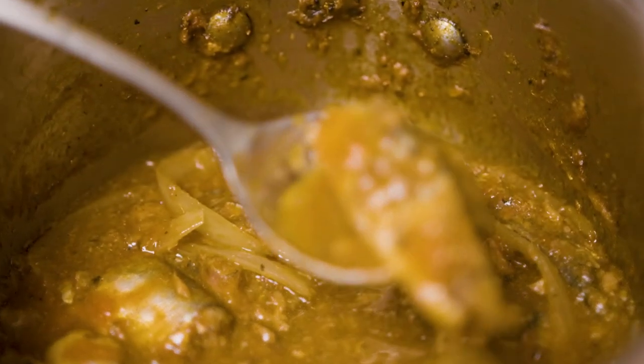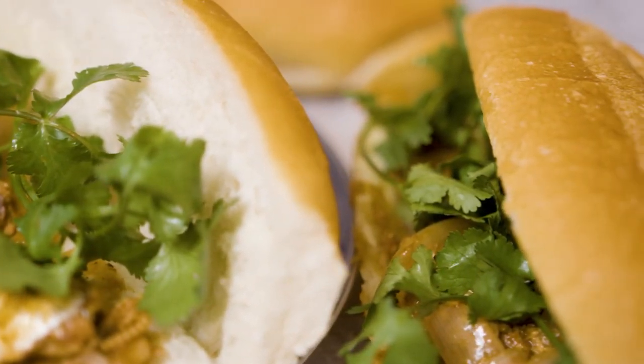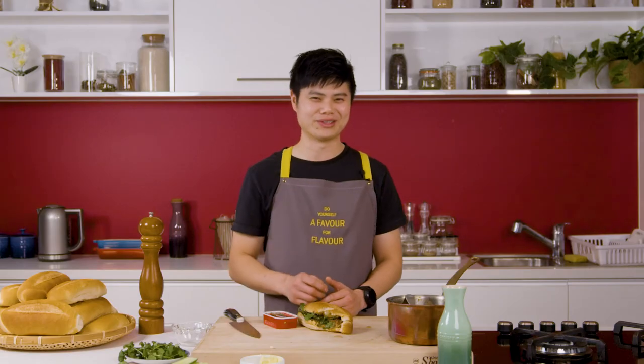So if you are a fan of sardines, do yourself a favour and give this a try. You'll experience the flavours that carry so many emotions and memories in Vietnamese culture. Go on — do yourself a favour for flavour.